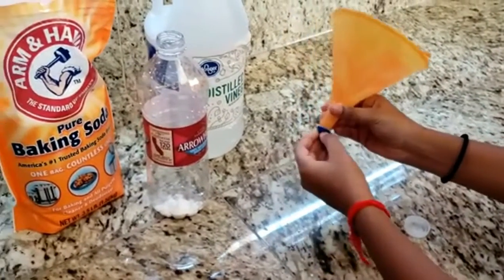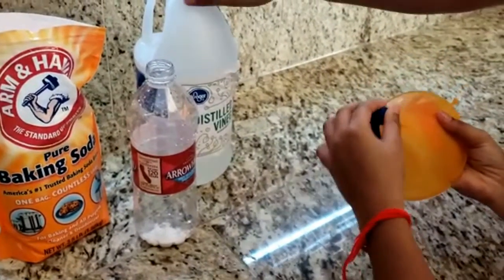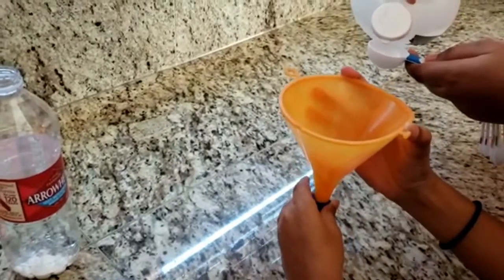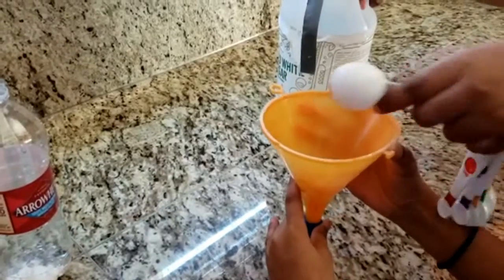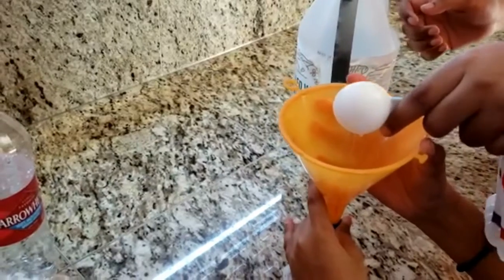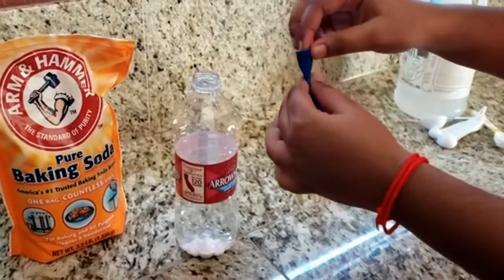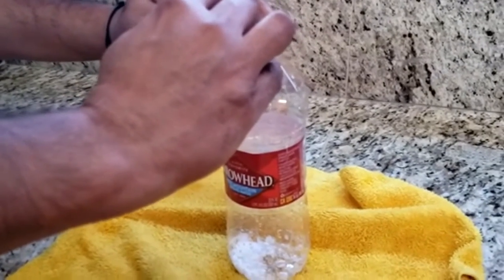You might need someone else's help. Now place the balloon over the bottle without making the vinegar and the baking soda mix — just keep the vinegar separate from the mouth of the balloon. You might need an adult's help with this.